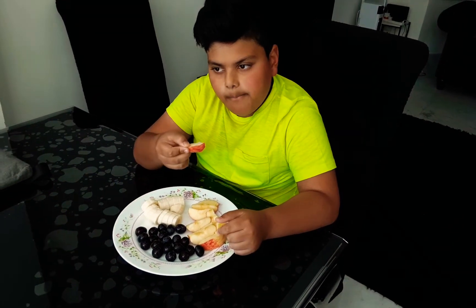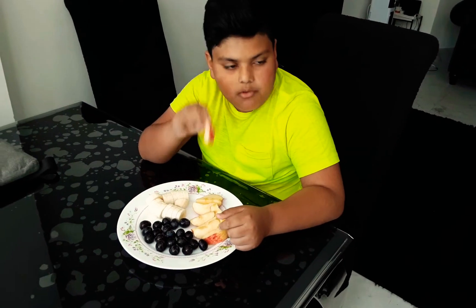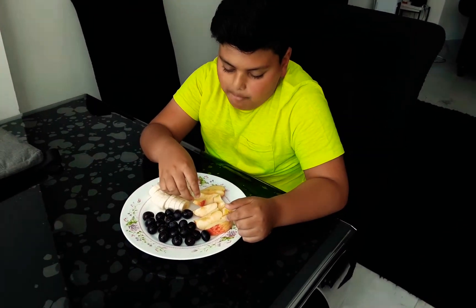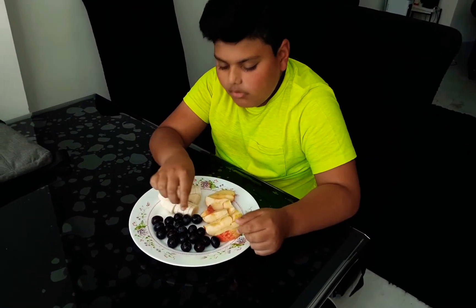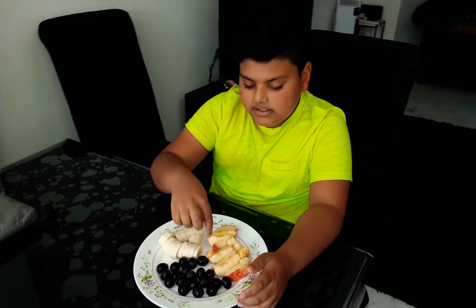Now for the apple — I'm going to take a bite. The apple is good. So out of these choices, I think the apple and the grapes will be the best. That's the end of the video — goodbye everyone.